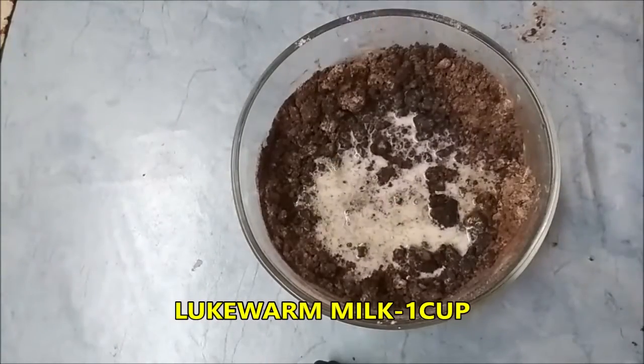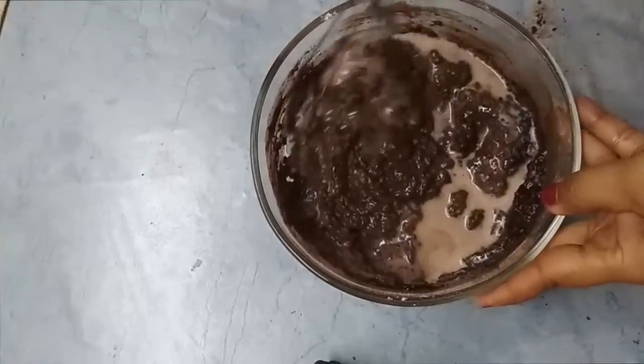Add 1 cup lukewarm milk. Stir everything well.